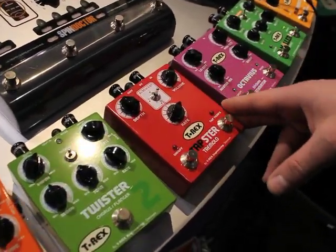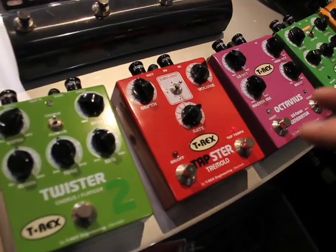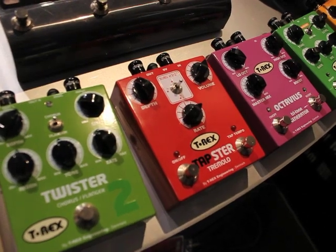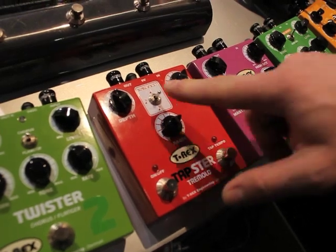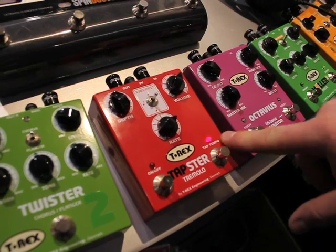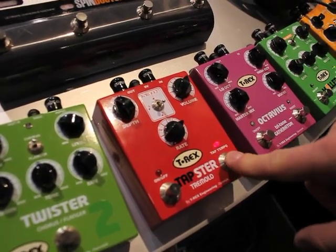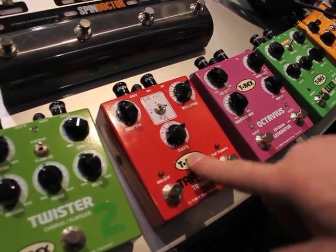Tapster is our new tap tempo tremolo. It's based on the old T-Rex Tremster, which is a very nice, shapey tremolo. The special thing about the Tapster is that you can tap in the tempo. You got one-to-one, you got double speed, you can tap and it doubles up the speed, and then you got dotted triplets. You got depth, rate and volume.